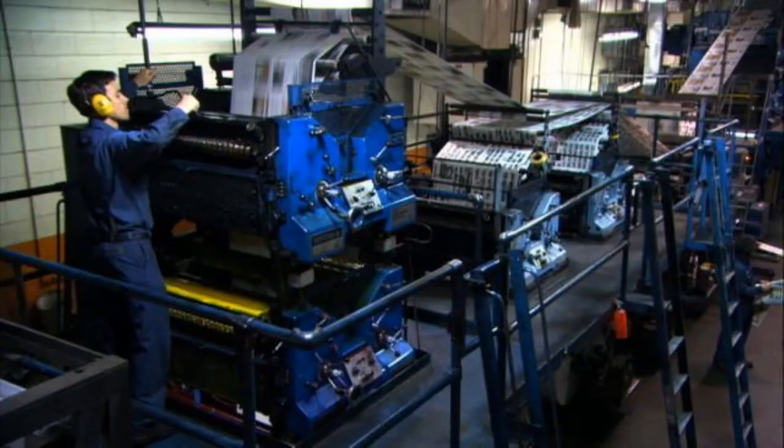A modern printing press, which is a machine that can print pictures and text onto paper, looks something like this. They're huge machines that can fill up entire rooms and sometimes they're three stories tall. These presses use complicated technology to print — often lots of different chemicals — and they can print huge amounts of paper really, really fast.